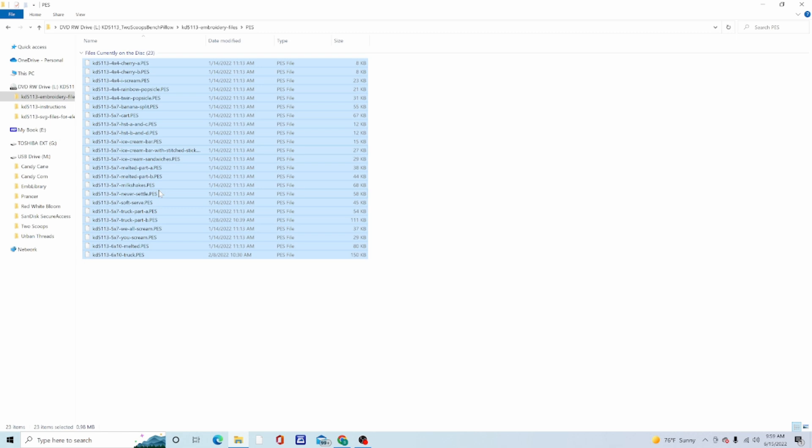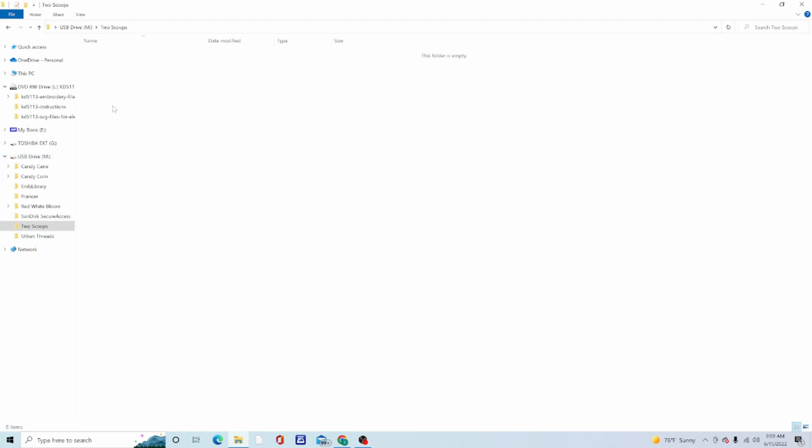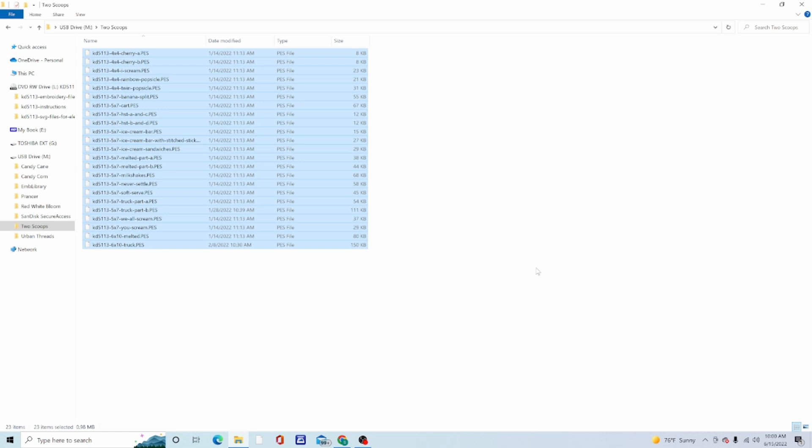Now, anywhere in that blue highlighted area — not out in the white space — right-click with your mouse. A menu comes up; click Copy. It's going to copy everything highlighted in blue into memory. Now I'll left-click on the USB flash drive, then double-click on the Two Scoops folder we created — it says the folder is empty, which is what we want. Anywhere in the white space inside that folder, right-click and choose Paste.